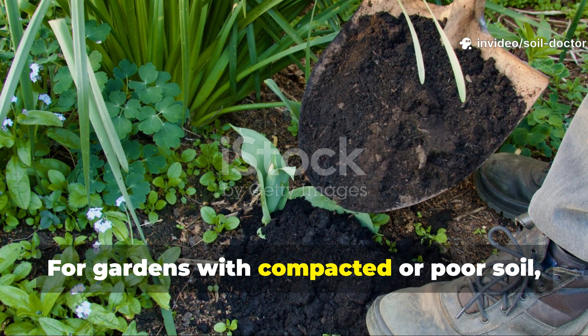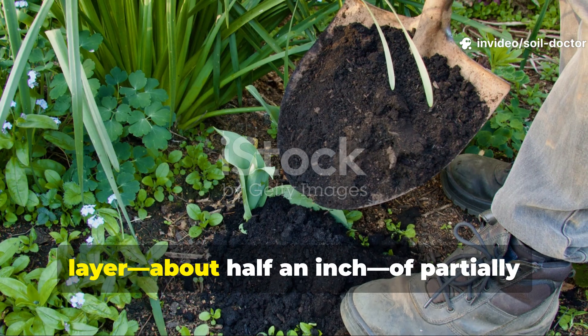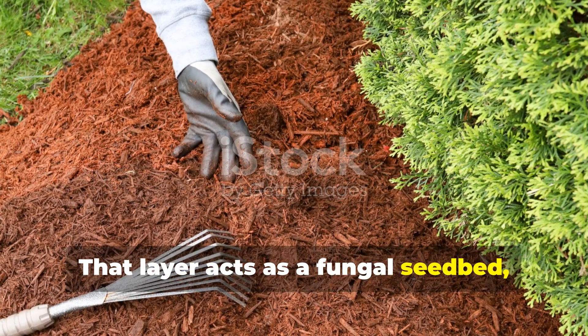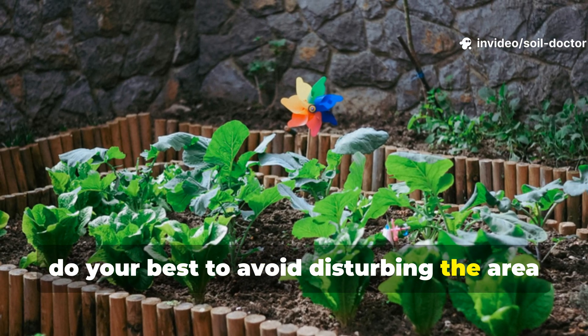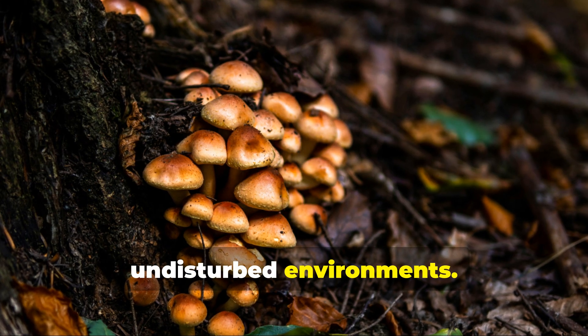For gardens with compacted or poor soil, it helps to first spread a thin layer — about half an inch — of partially decomposed compost before adding the mulch. That layer acts as a fungal seedbed, helping the mycelium establish quickly. After applying the activator, do your best to avoid disturbing the area for a few weeks, as mycelium spreads best in stable, undisturbed environments.